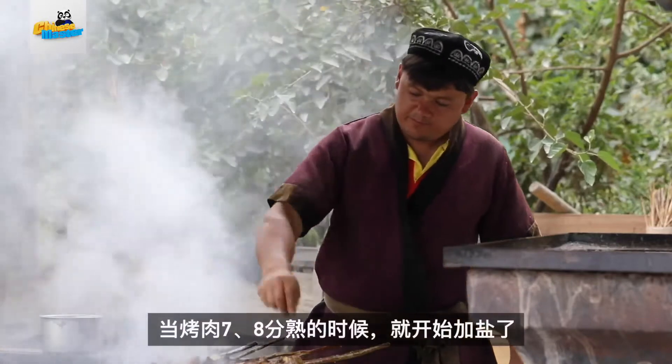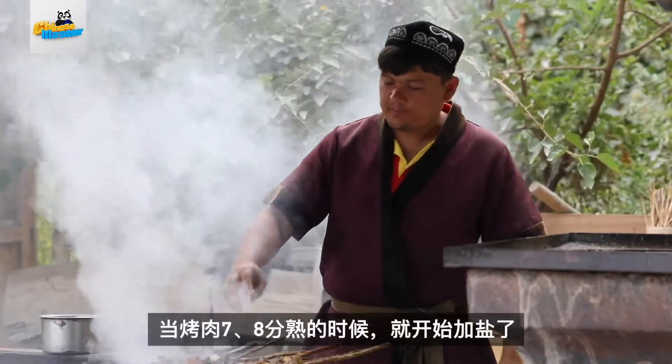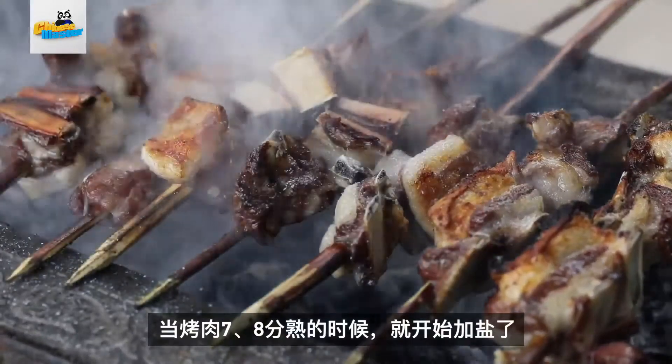And when the lamb is 70% to 80% done, they add salt. And here it is — Hongliu 烤肉. Next time when you're in Xinjiang, definitely try it out. And remember to eat it with this handmade yogurt. Perfect combo.